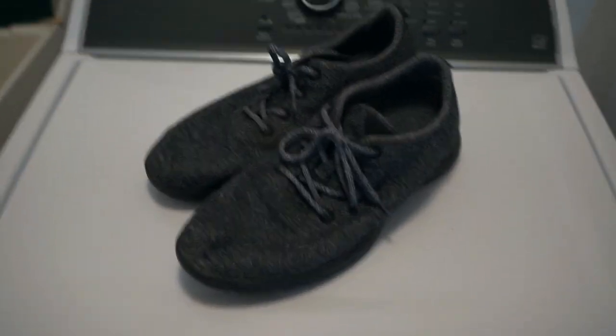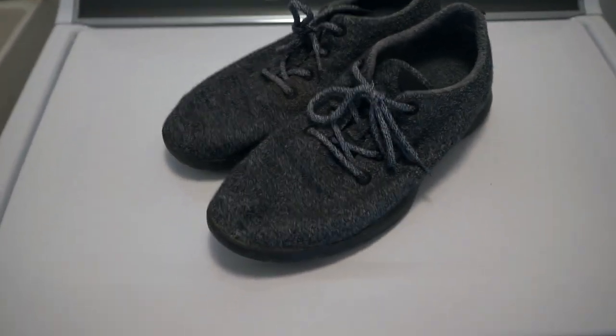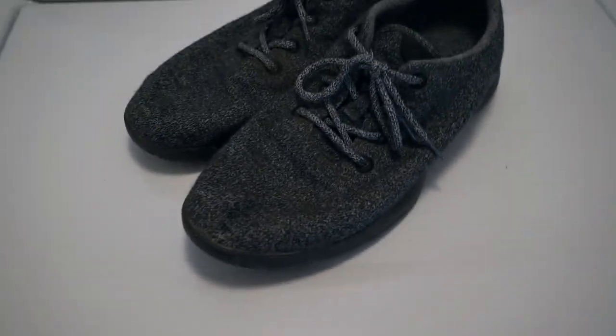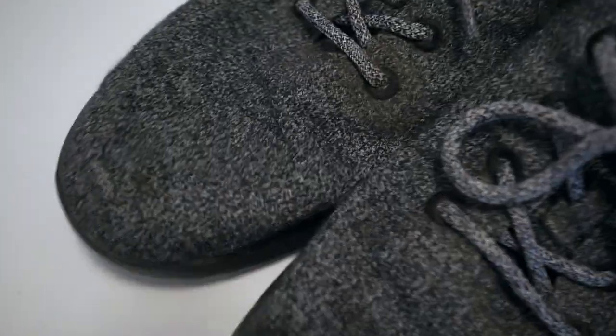I thought I'd do a quick video here on cleaning my Allbirds in the washing machine for the first time. As you can see — well, maybe you can't see — but they're getting a little bit encased with some dirt.